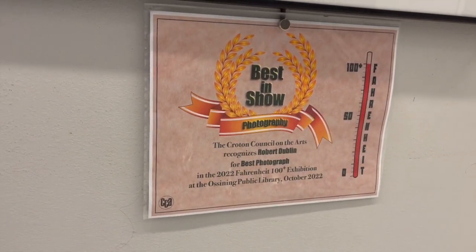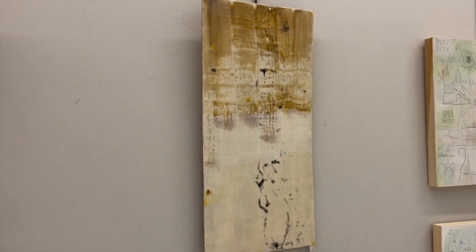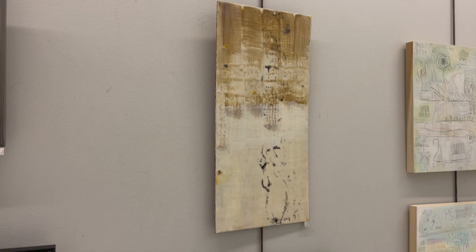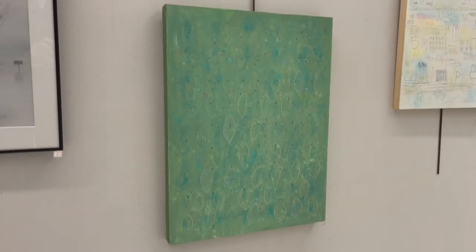This photo earned Rob a Best in Show for Best Photograph as awarded by the Croton Council on the Arts. And that brings us to Keddie North's second work called Silence. This one is also encaustic and it's ten and a half by 22 inches. Here we see the first of four works by noted artist Tom Smith. This one's called Garden and it's acrylic paint, pencil, charcoal, and colored pencil.